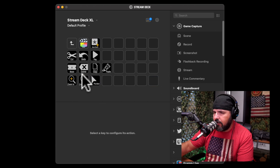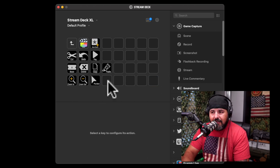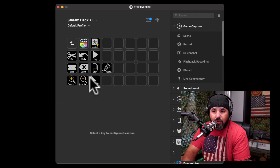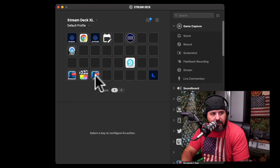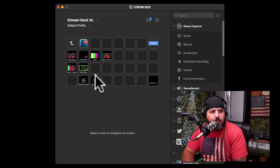If I go to this one — Final Cut Pro — you can have different setups here as well that allow you to edit videos. As you can see, I can cut, undo, and play, so you can use the Stream Deck as an editing controller too. It's going to be up to you how you set it up. We're going to go back and press this one to go to my recording setup.